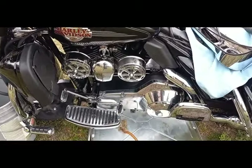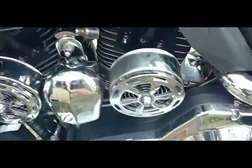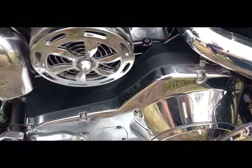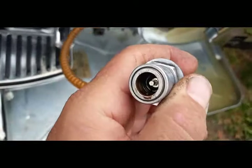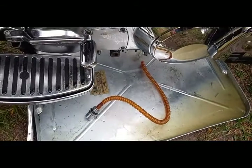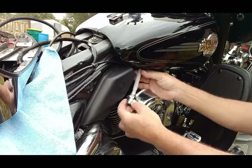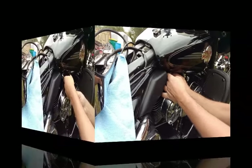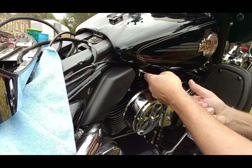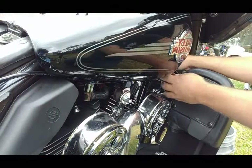One important thing before you start removing this line: place something under the bike, because even though you drained the fuel into your bucket, once you get this line off there'll still be fuel coming out and it'll get on the bike. It's no big deal, but so you don't flood your floor I'd recommend putting something under the bike. Here's the old line - definitely a good idea to change it since we're already doing other work here. I put some grease on the o-ring to help it seat well, then simply install this.